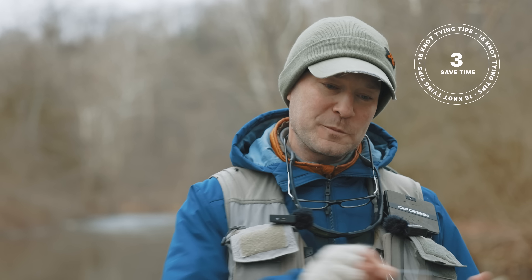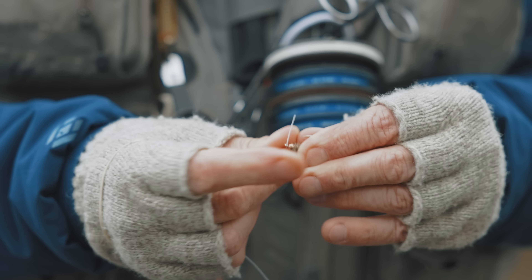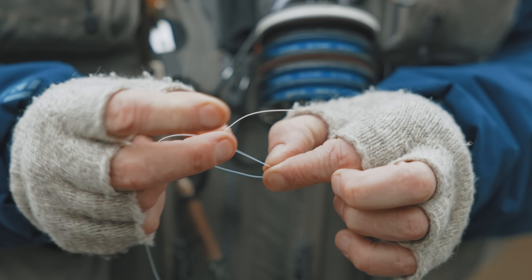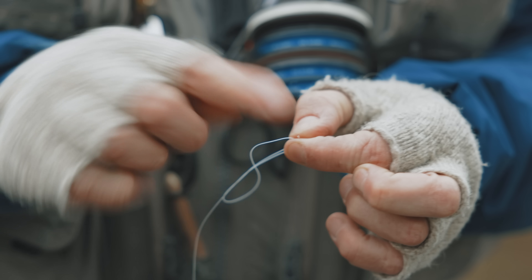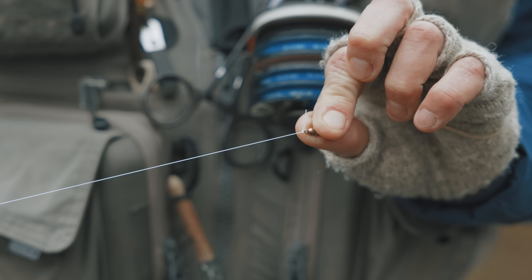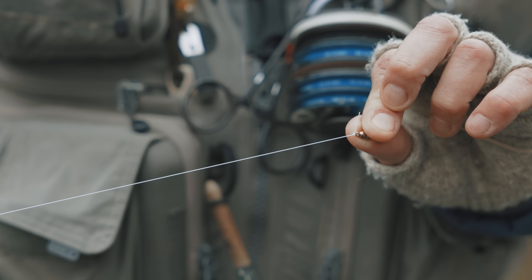The next tip is don't try to save material. If you try to save material, you're going to waste time. If you use more material to tie your knots, you're going to save time in the long run — and that's what we're trying to save out here is time, not material. Once you get good with the knots, you can use a nice long tag to tie the knot, but then tighten it up so that you only waste a little bit. I'll show you with the Davey knot: I tie it with extra line, then pinch it really short, and by pulling on the main line I'm left with just a little tag.